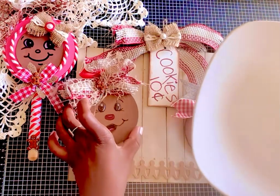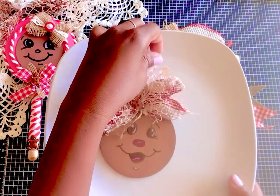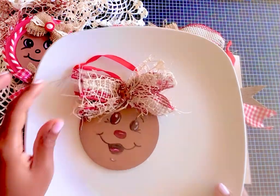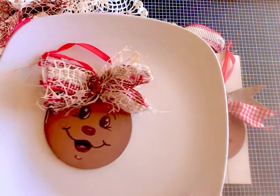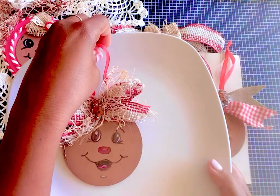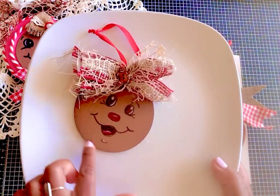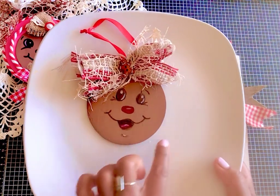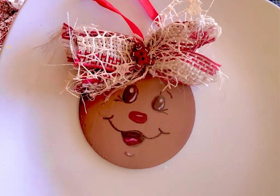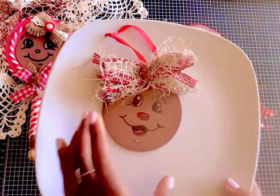Then I made one similar — I used some of the Dollar Tree netting as well as some burlap-looking trim with the red. I painted it just like the other and used some Vintage Photo ink around the face, then I drew in that cute little face. I thought that one turned out cute.